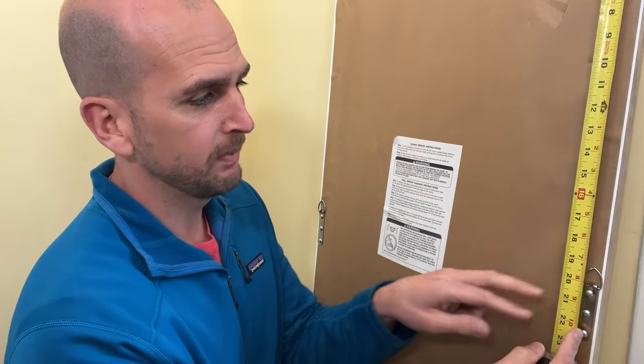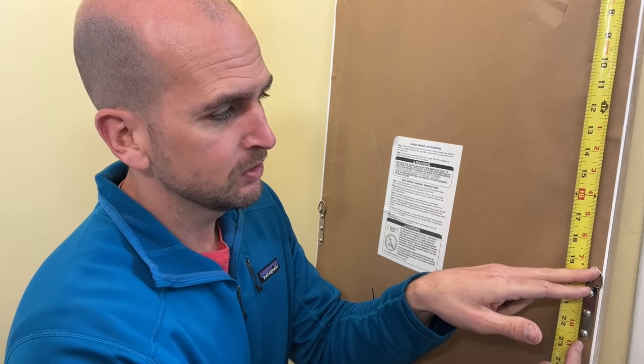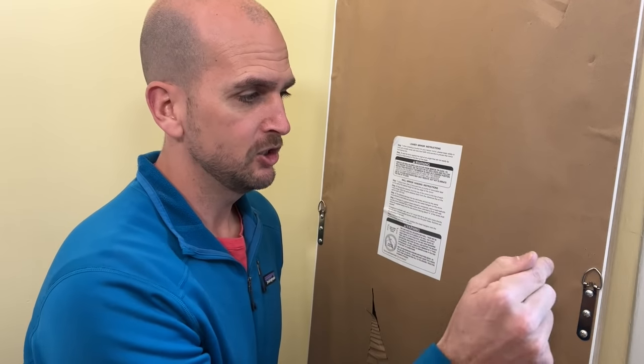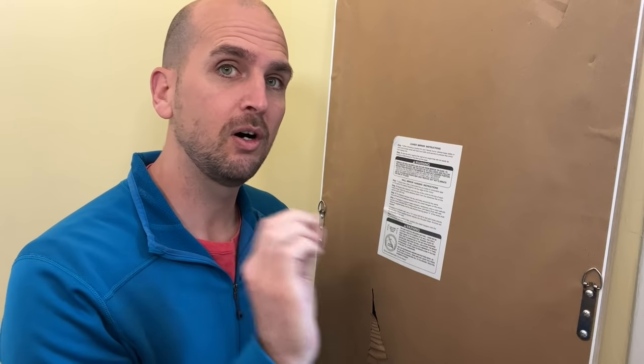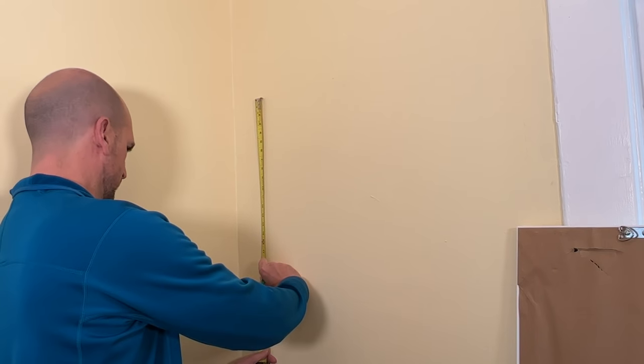The only measurement I need right now is from the top edge of the mirror — where I want it on the wall — down to where the screw is going to hold the D-ring. For me that is 19 and 3/8 inches. I'll take the hook of my tape measure at the top surface and measure down 19 and 3/8 to get the vertical mark for that D-ring location.